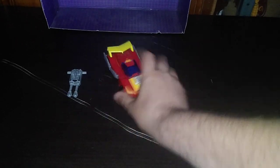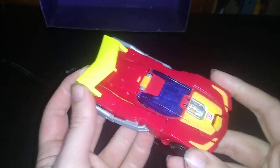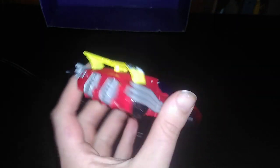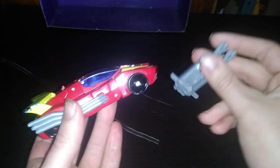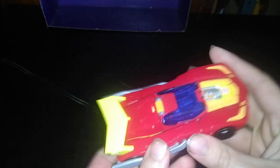Today, we have a Transformers 2017 Titan's Return Hot Rod. And yes, he does have some breakage here. I got him from the convention like this, but otherwise he is 100% complete with his gun. So not a bad ten-buck grab, if I do say so myself.